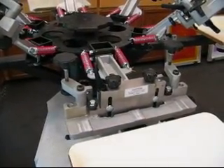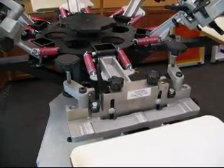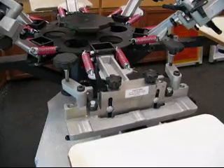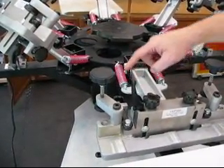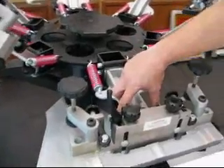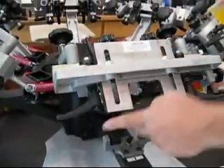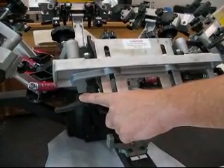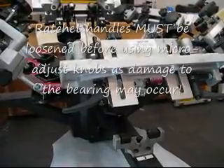Overview of a Prentiss System 770 head. There are 5 ratchet handles and 5 adjustment knobs on the head. The ratchet handles are located at the top, 2 on the back, and 2 ratchet handles on the bottom. The ratchet handles must be loosened before any of the adjustment knobs can be used.